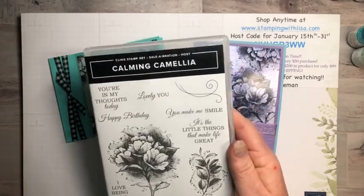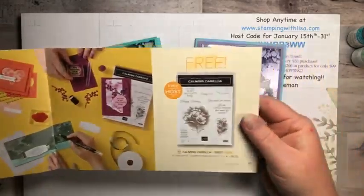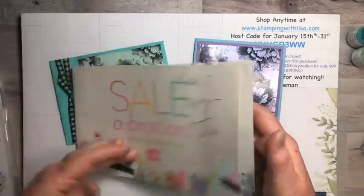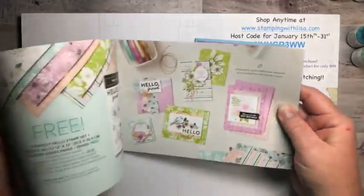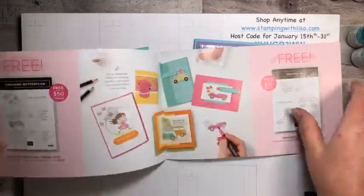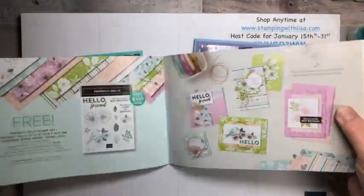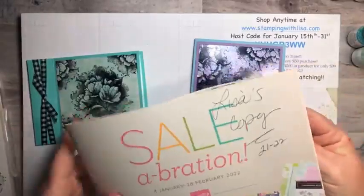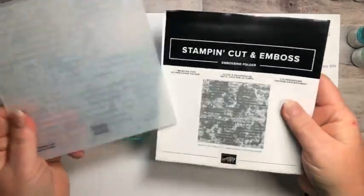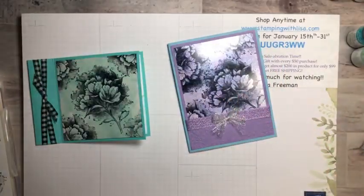This stamp set is in the Celebration Mini catalog, right in the very back. It's a hostess stamp set, so you can get it for free with a $300 or more order — or you can get a couple of friends together and put orders together to get it for free. There's all sorts of free stuff in this catalog — paper, designer paper, the daffodil one, cute stamp sets — everything in this little catalog is free. I'm also using the Time Worn Type embossing folder today.